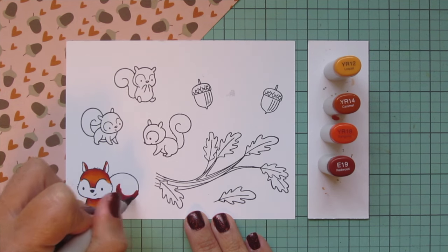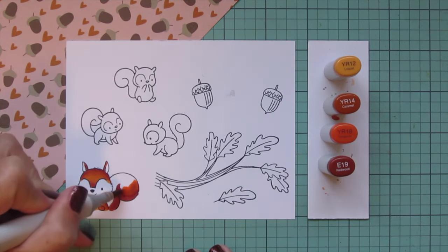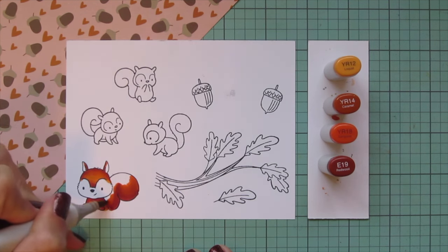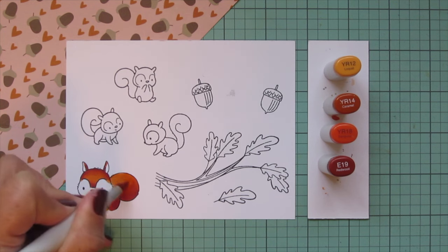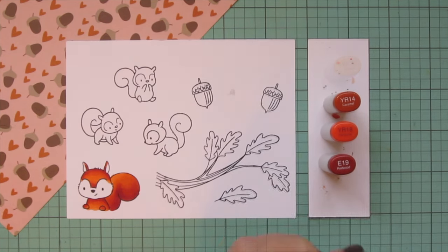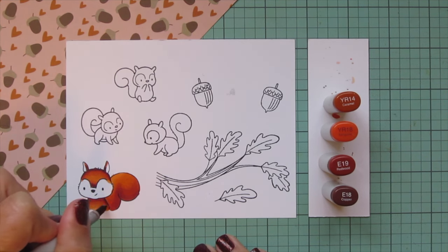I'm starting with that darkest shade, the E19, and adding in my shadows on this largest squirrel — this is going to be the mama, or adult squirrel, in my scene. I laid in the shadows, blended out with the YR18, then filled everything in with the YR14. But it was looking a little too much like foxes, since that's my go-to combo for them, so I decided to add in the E18.